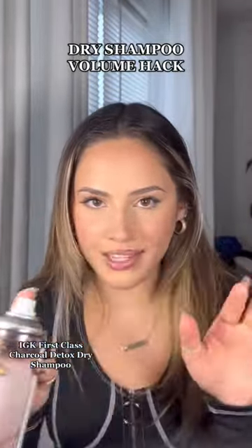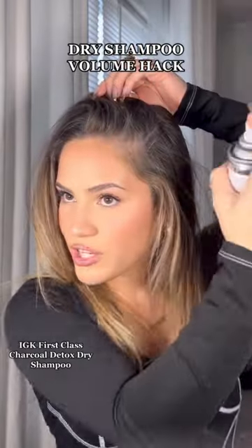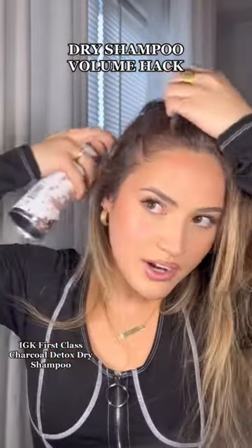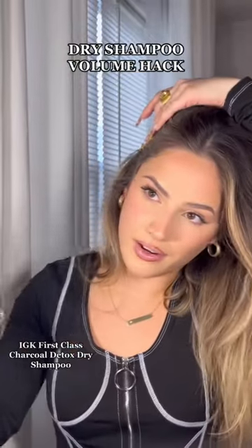The benefits are endless but my favorite has to be the scalp soothing — you guys know my scalp is temperamental. All you got to do is spray a little bit into each layer, make sure to spray upwards, then flip and head on to the other side. Part and spray, part and spray. Look at that volume already. Same thing with the back, just pull it forward. Almost there, and then lightly touch up that hairline.